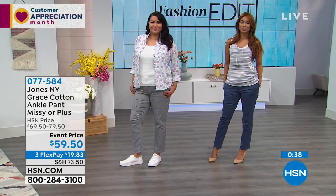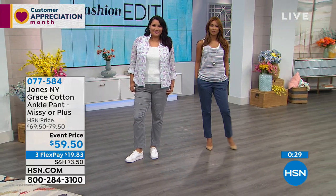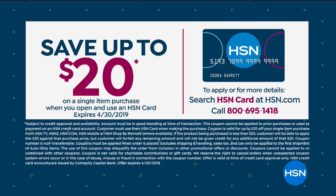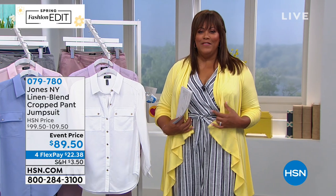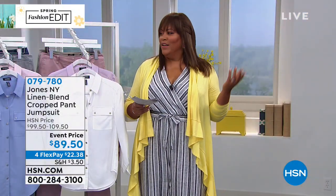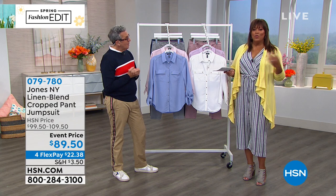Coming up is the cute linen blend crop jumpsuit. It's fabulous — totally sleeveless or throw on a little cardigan or jean jacket for a pop of color. It has a little white denim belt, pockets, and an elastic waist. The jumpsuit is back big time. It's $89.50 — normally $99 to $109.50 — on four flex pays of $22. It's one and done — you don't have to think about it.